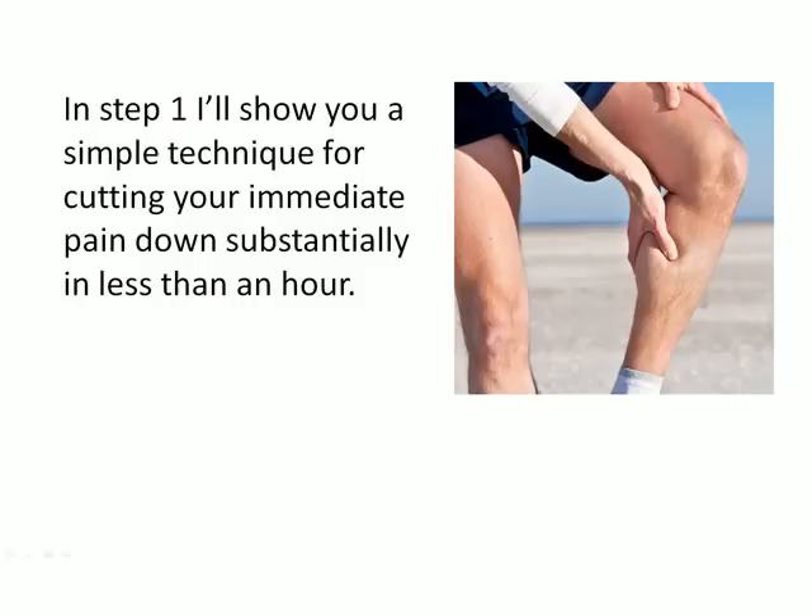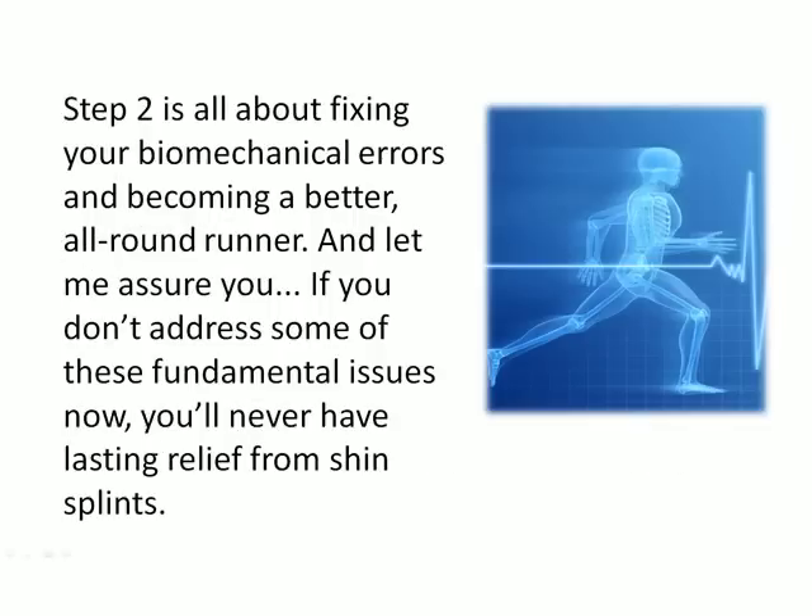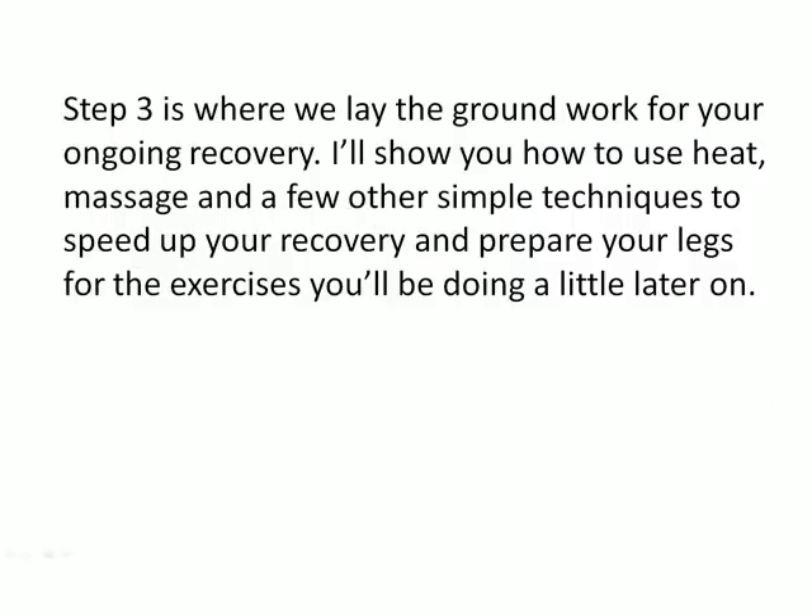In step one, I'll show you a simple technique for cutting your immediate pain down substantially in less than an hour — and if your shin splints have just flared up again or you're still in a lot of pain, this step is for you. Step two is all about fixing your biomechanical errors and becoming a better all-round runner. If you don't address some of these fundamental issues now, you'll never have lasting relief from shin splints. Step three is where we lay the groundwork for your ongoing recovery — I'll show you how to use heat, massage and a few other simple techniques to speed up your recovery and prepare your legs for the exercises to come.